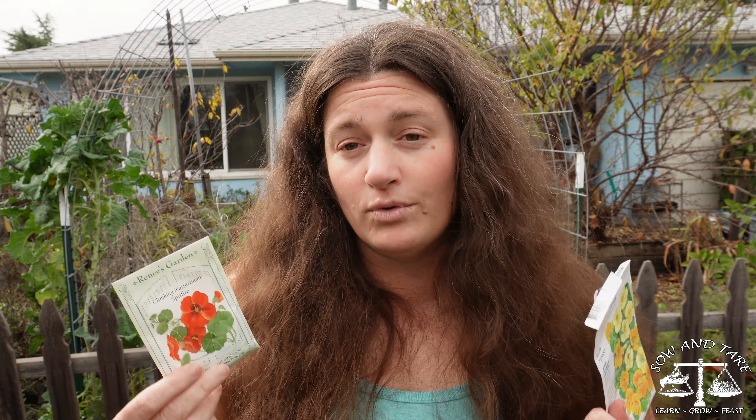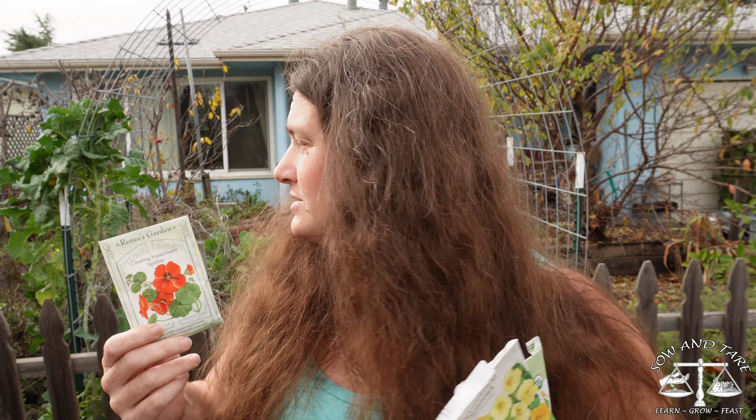Now, nasturtiums — when you plant these, you want to soak them for 24 hours before. We've had a lot of rain, the soil is moist, and we're going to have more rain next week, so I'm going to skip that step. The reason you soak them is to break that seed coat open so water can actually get to the seed. It's a way of protecting itself — if there's just a little drizzle, these guys won't start growing in the wrong season. So they really want moist conditions to start, and we're going to plant some of these.